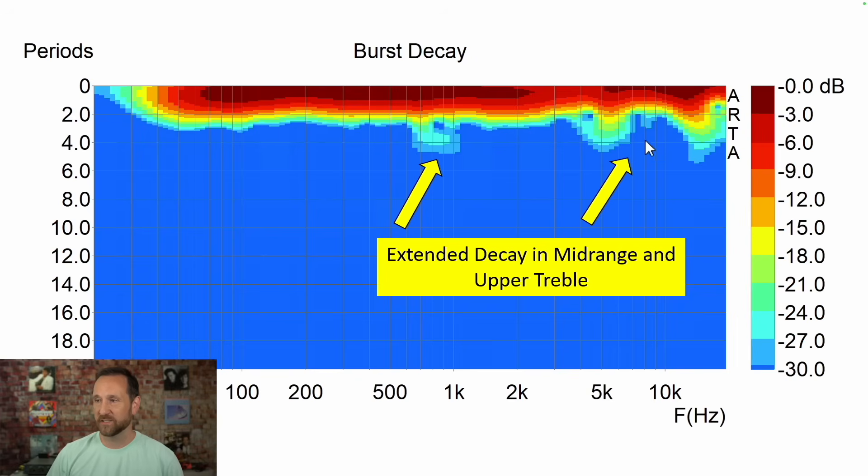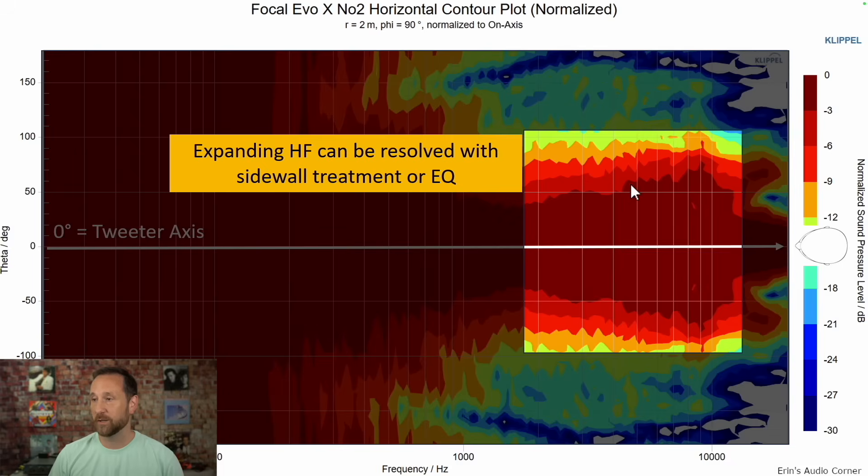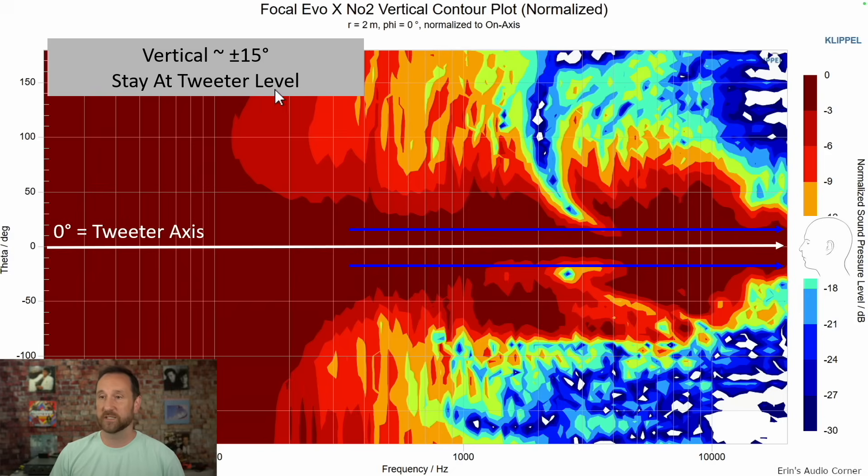Burst decay shows a couple of little instances of extended decay. Looking at the horizontal contour plot, you have an expanding tweeter pattern and a narrowing mid-range through that crossover region. As the red line decreases, the tweeter comes in and expands more. You cannot fix this 100% with plain EQ, but you can do a lot to soften the blow. Sidewall absorption can also tamp down some of the higher-frequency sidewall reflections and reduce overall treble at your seated position. Vertical directivity is about plus or minus 15 degrees, so stay within the tweeter axis as best you can.